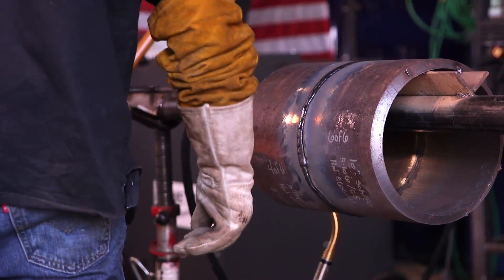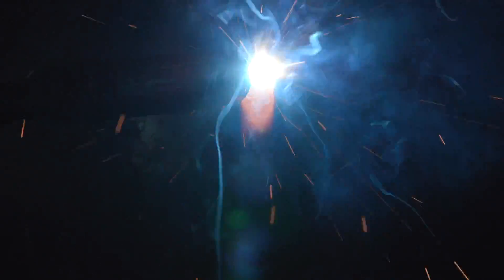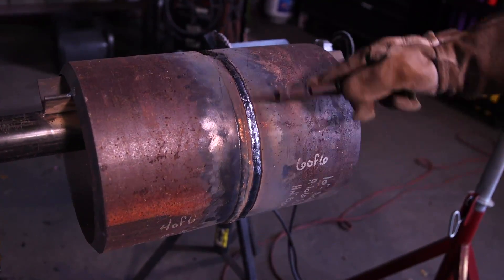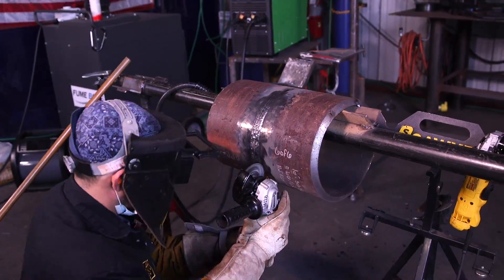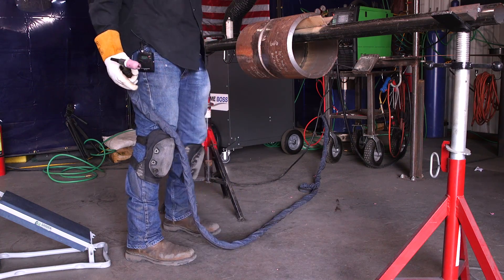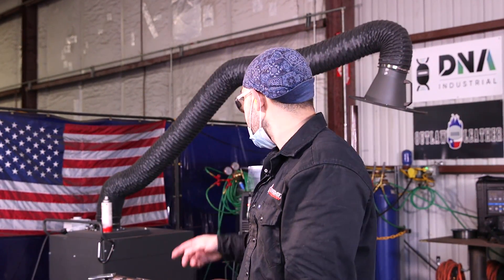You really want to shoot for 1/16 below flush. Flux core likes to build up a lot, and if you're flush and you cap it while you're flush and not 1/16 under, your cap is going to look very built up. So make sure you keep it 1/16 below flush before you cap it. There you have it — how to do a hot pass with TIG and fill in the 5G position using flux core and the Everlast MTS 275 welding machine. Make sure you hit the like and subscribe button. Thank you and have a nice day.